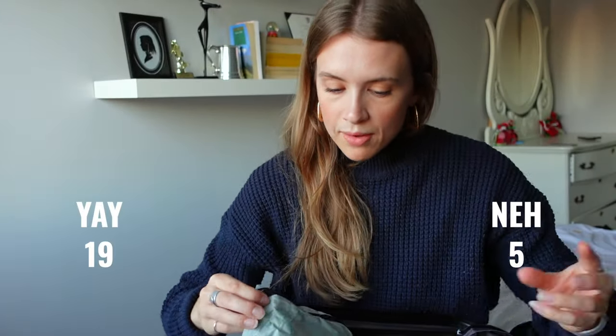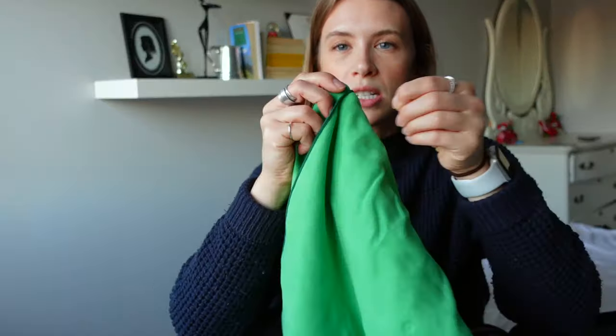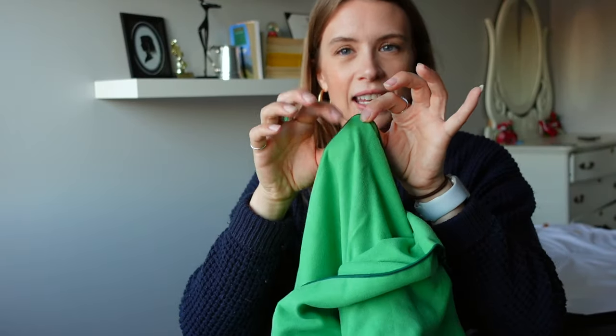A must-have is this travel towel. With my volunteer experience towels were provided so I didn't strictly need it, but it was handy. It's a microfiber quick-dry towel that isn't staticky — I absolutely love it. It's by PackTowl and I've linked it below.